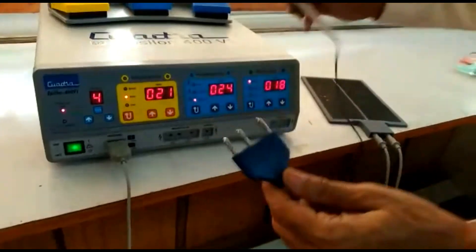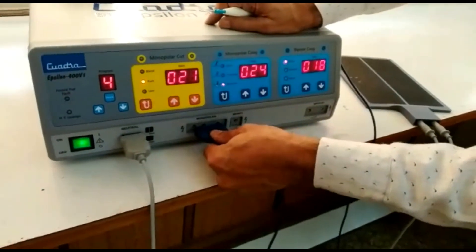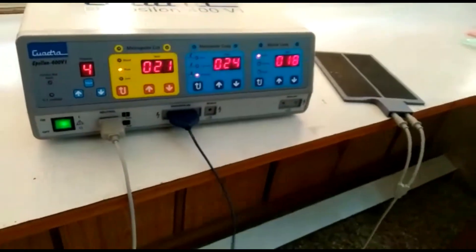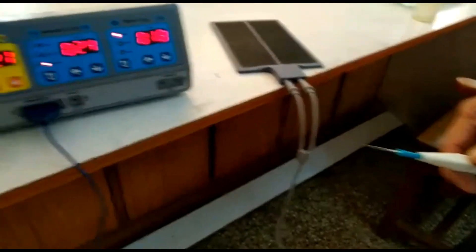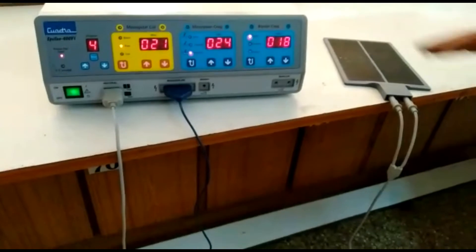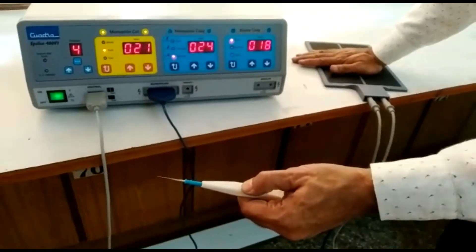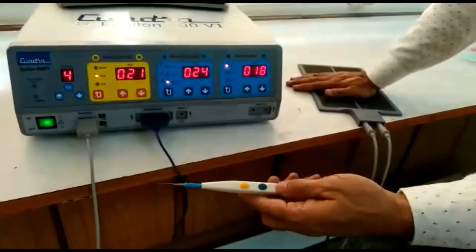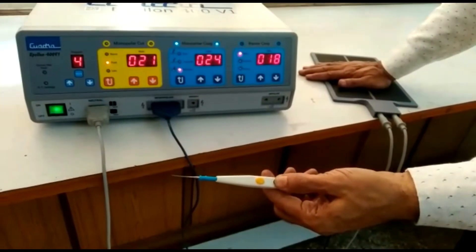The disposable monopolar hand pencil provided with the machine looks like this, and it is inserted into the monopolar socket like this. Activation rules are the same for the hand pencil as for the foot switch. If contact is not sufficient you will get an alarm but no activation. If the patient plate contact is sufficient and the fault blinking is gone, you can see output activation for both monopolar coagulation and monopolar cut.